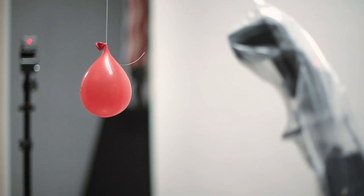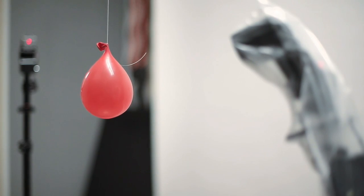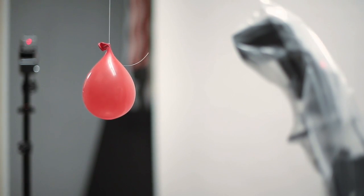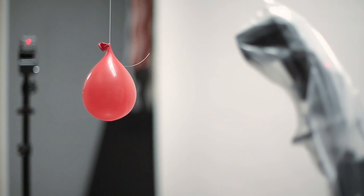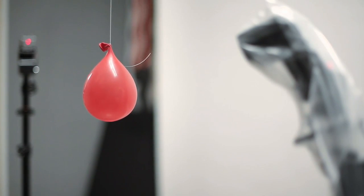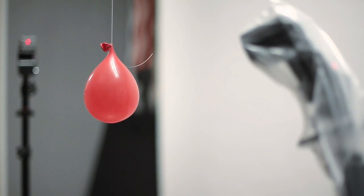All right, so everything is in place. And as you can see, our light barrier is going right next to the balloon. So if you're crossing the light barrier with your finger, it's supposed to trigger the flash. Let's check. Yeah, it works.